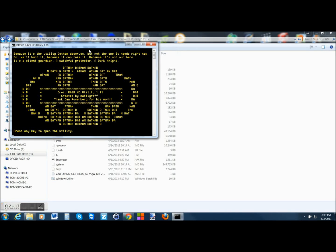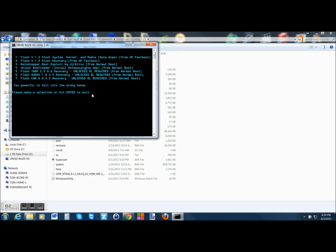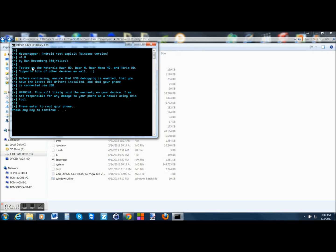Here we are back on the utility. After the restore it left us on the last screen. Hit any key to continue. We're going to skip step two — flashing stock recovery — and go straight to step three: Moto Chopper Root Exploit. This is in normal boot mode. So click three and hit enter. It tells you what devices it works on: Razr M, Razr Max, HD, Atrix HD, and more. Make sure you're in USB debugging mode and drivers are installed.